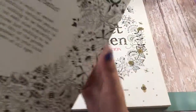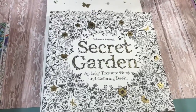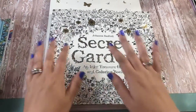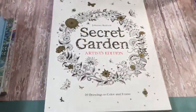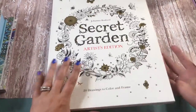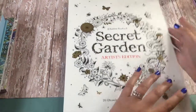The Secret Garden coloring book is $15.95 retail. You can sometimes find these books at Michael's or Joann's — I'm not sure if you can use a coupon on them or not — and you can also order them off Amazon. You can find them just about anywhere. The artist edition is obviously bigger and does cost a little bit more; it retails for $22.50.